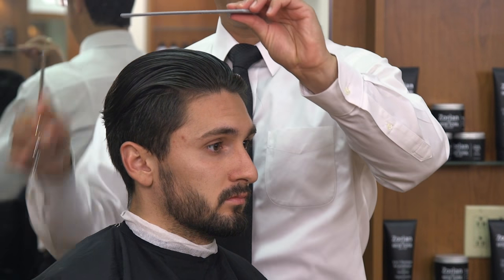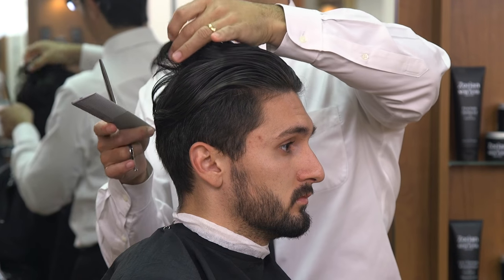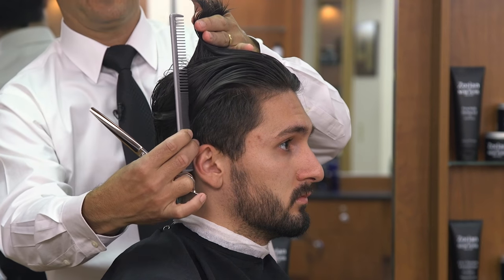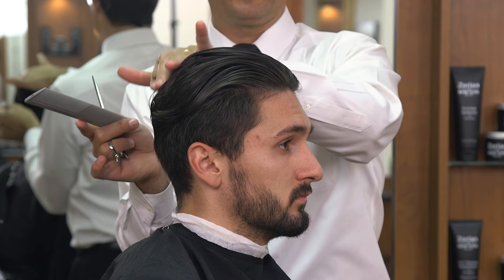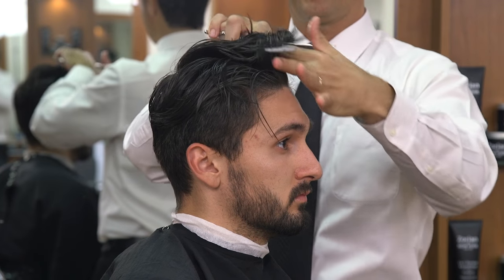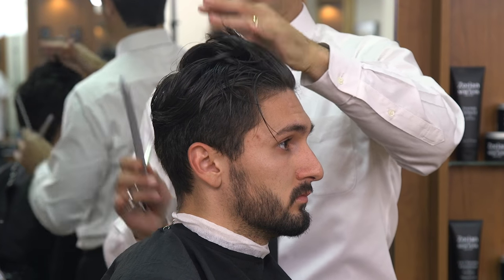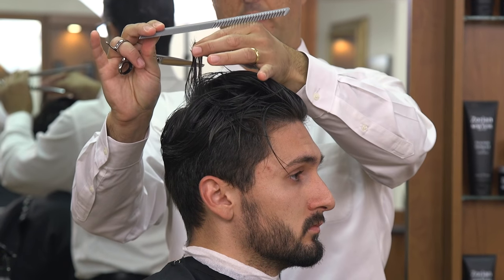The angle I want on the hair is longer in the back and longer in the front. So we're going to have to over-direct the back forward to the back of the ear so we leave it long enough so it lays down with enough weight. And in the front, instead of coming all the way forward, we over-direct the front back to the front of the ear, leaving the hair long enough so the hair will be longer in the front, shorter in the middle, and longer in the back.